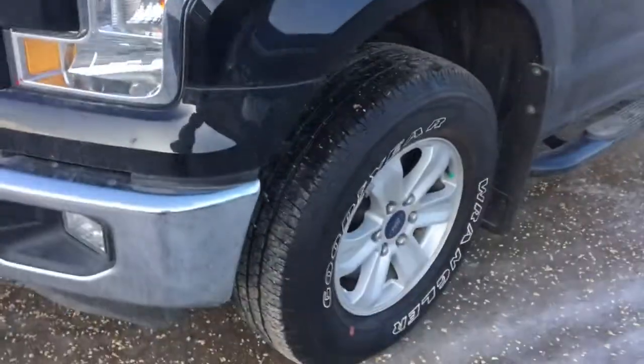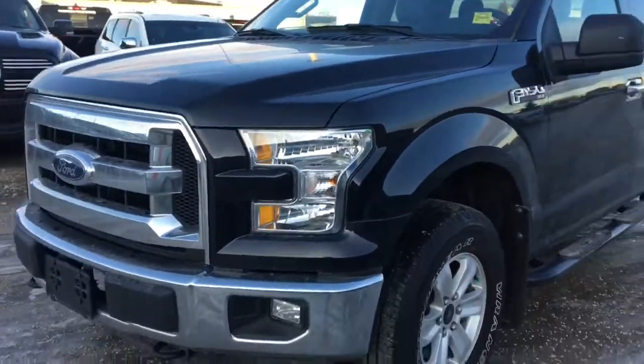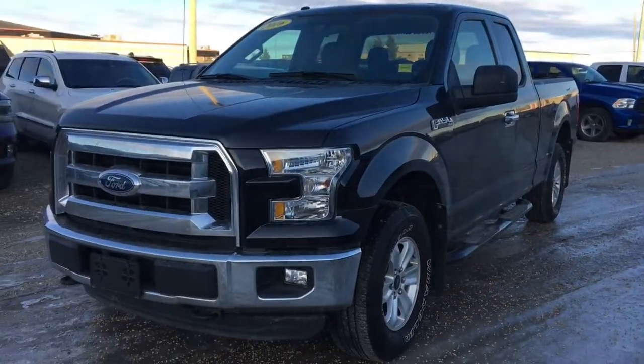Taking a look down here, we've got your 20 inch Goodyear mud and snow tires as well as your breakaway side view mirror. We've got your side bar here helping you into this vehicle. There's plenty more options we can take a look at inside — let's hop on it.